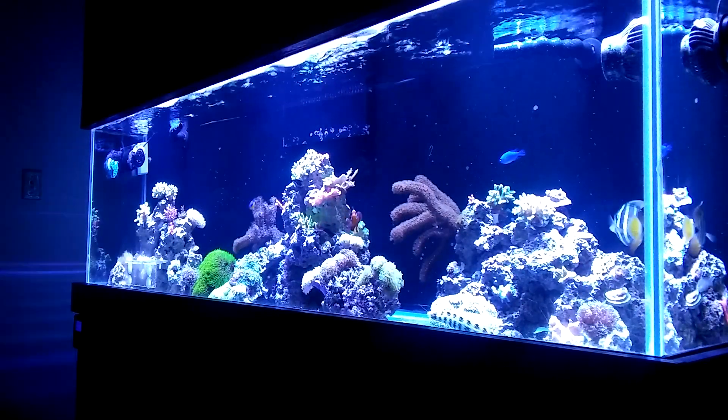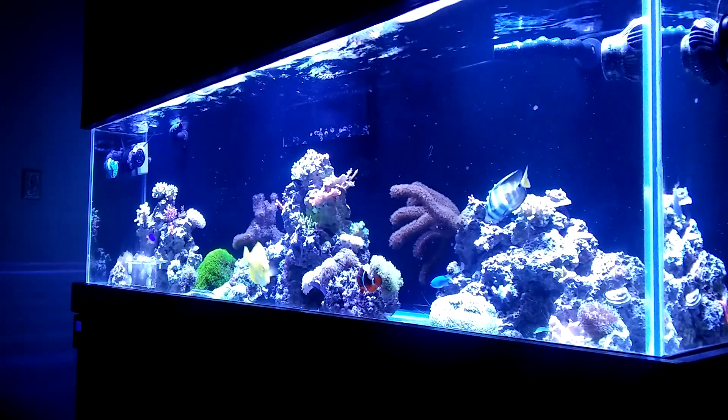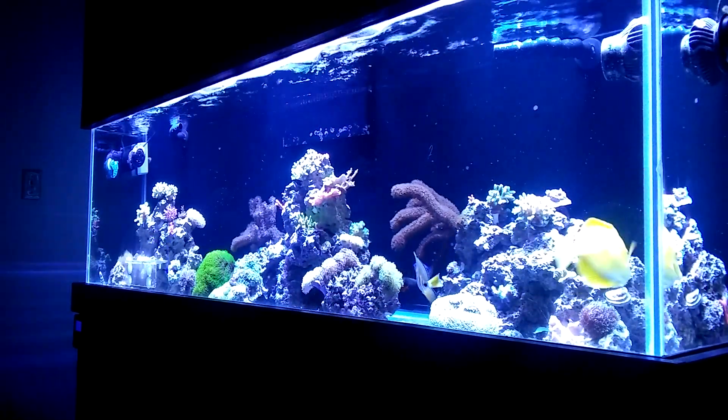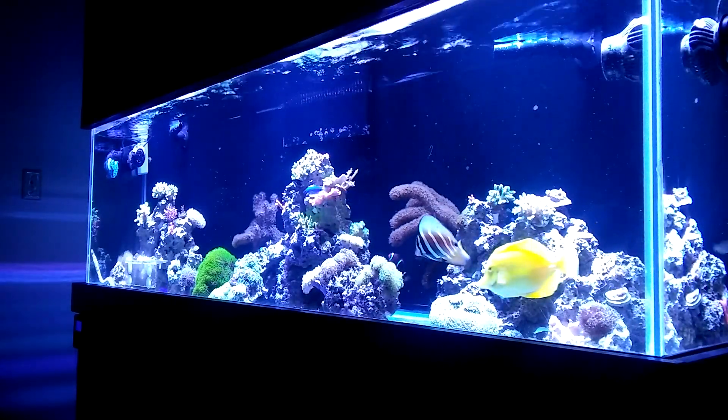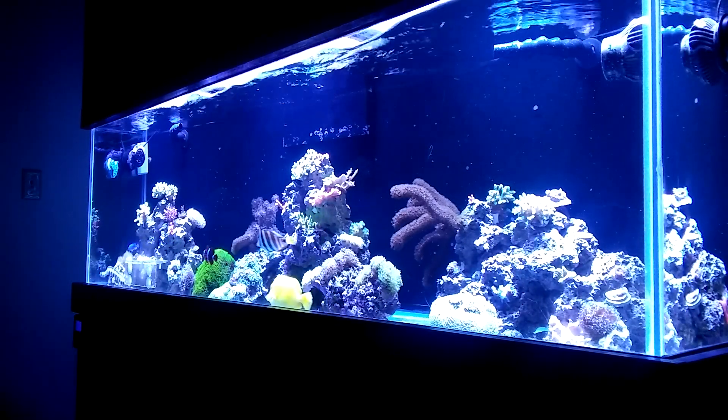Reefs that I've had in the past, I love to have the Coraline growing on the glass on the very bottom because over about six to eight months, the entire bottom of the tank will be pink, purple, etc. And the eel came out to play — he's over there in the corner. He must be hungry.